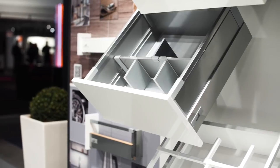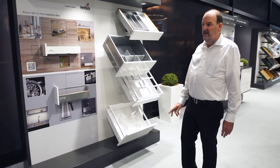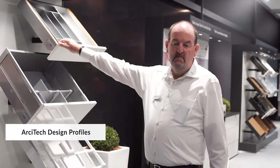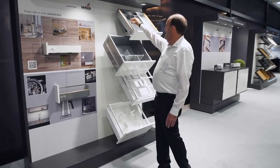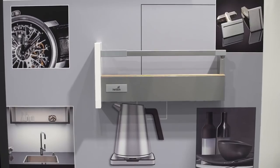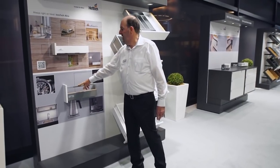What we're showing here is Intertech Atira. We're also showcasing a new product here — it's a design profile for the drawer side. As you can see, this is a nice timber look for the top of the drawer, which breaks up the silver drawer side and gives you a nice timber look. We're also showing it here on this drawer with a gallery rail in silver for Intertech Atira.